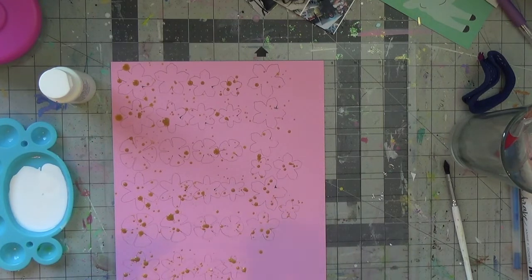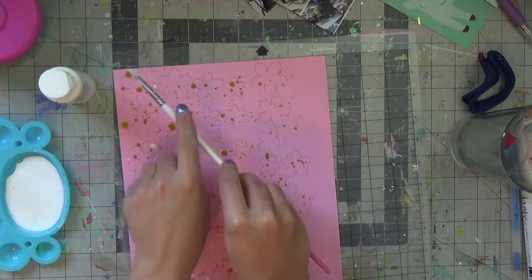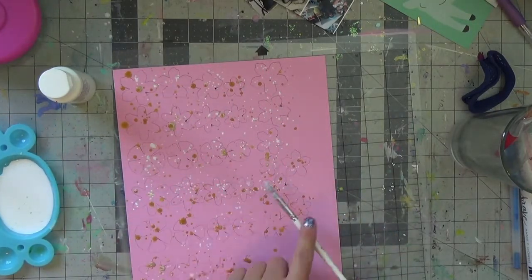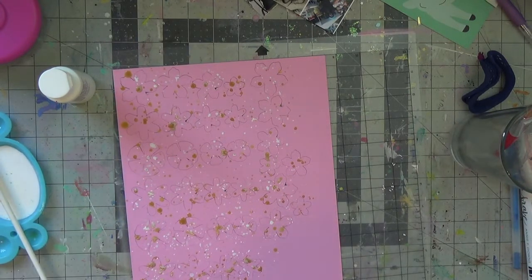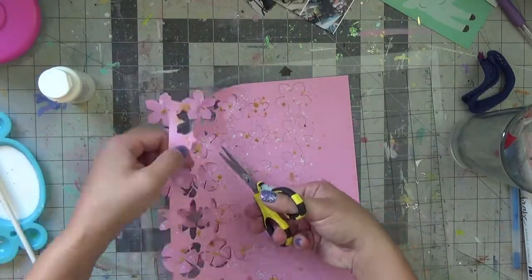I used a cut file — I don't recall where from — but it's just a layered flower. I started off with the Heidi Swap color shining gold with splatters, and then just using inexpensive white acrylic paint that I watered down for white splatters to give these petals and flowers all this amazing texture and interest. Then I took it off my cutting mat.